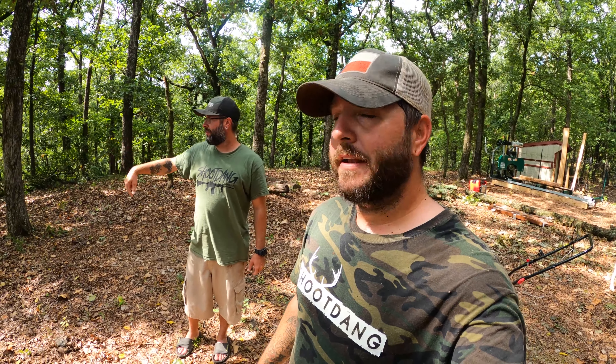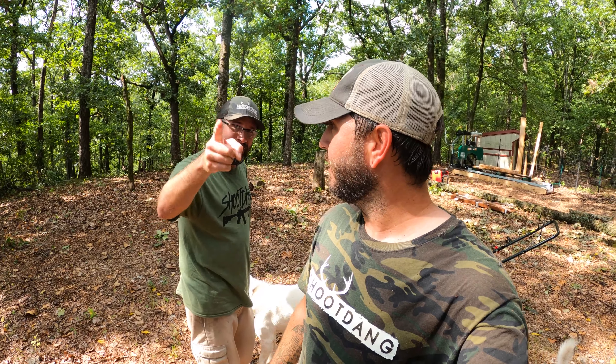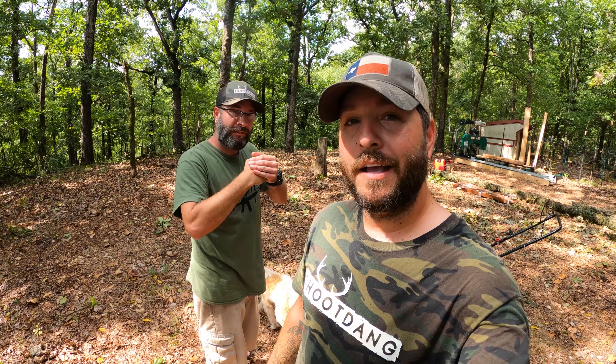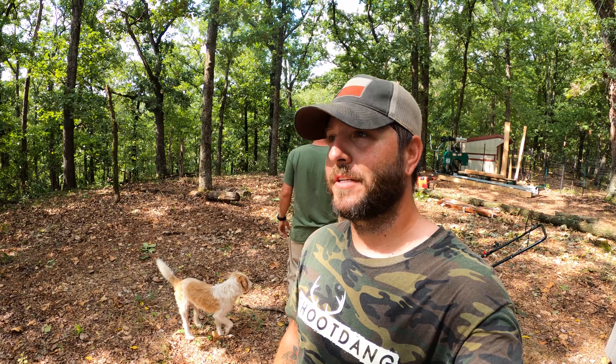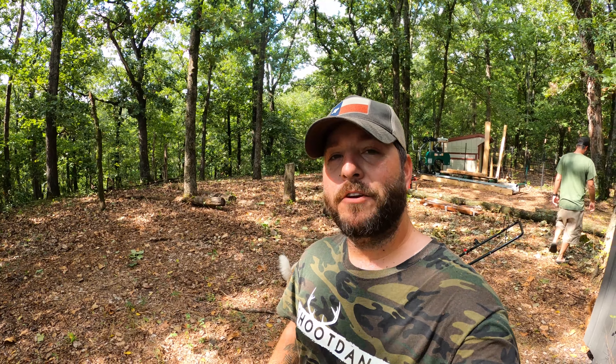Alright guys, this is what I was using for the weed eater. Jason bought this little attachment — it has little metal blades on it, so that's why I'm able to get that heavy brush cut down with it. We picked it up from Lowe's. I don't remember the exact cost, but you could probably look it up online — it's just a weed eater attachment, just the head. I would recommend anybody with this kind of terrain to get one of these. It will save you from having to stop every basically 10 seconds to switch out the string.